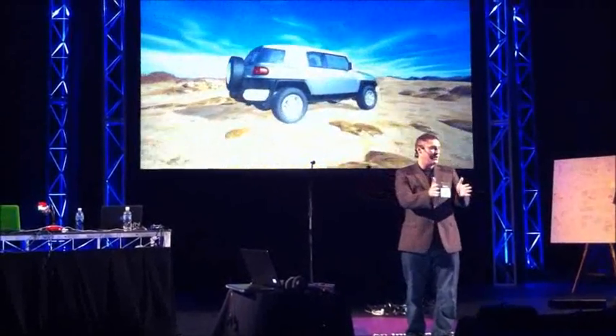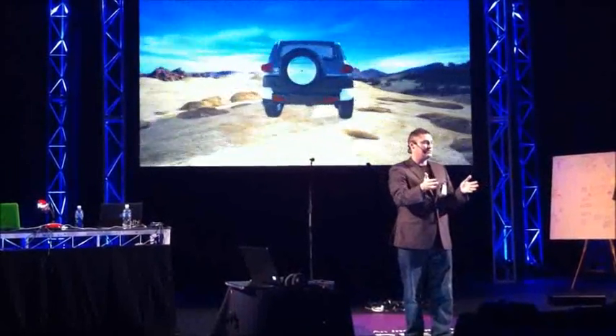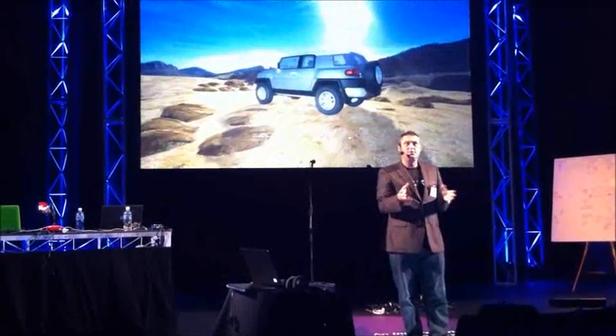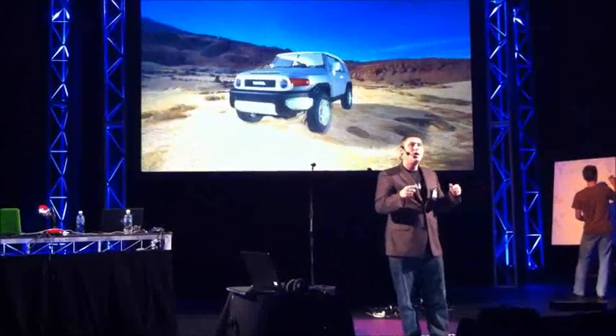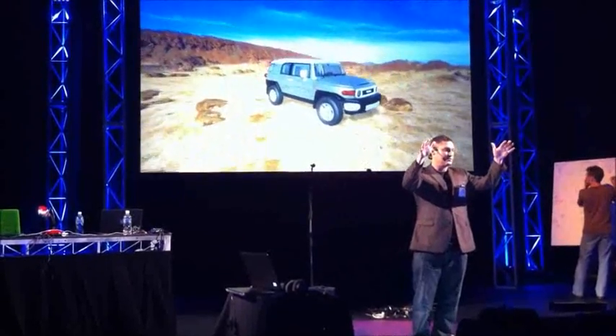So just by waving my hands in the air, I'm able to view this from all these different angles. This project is stereoscopic, so we can put on 3D glasses and actually see that. It's very similar to virtual reality that we had in the 90s. We will have it set up tomorrow if you want to come have a look and play with the 3D glasses.